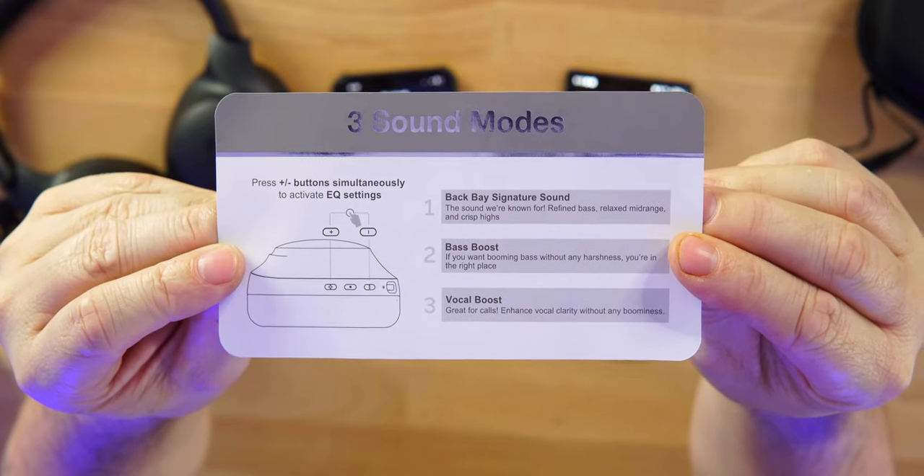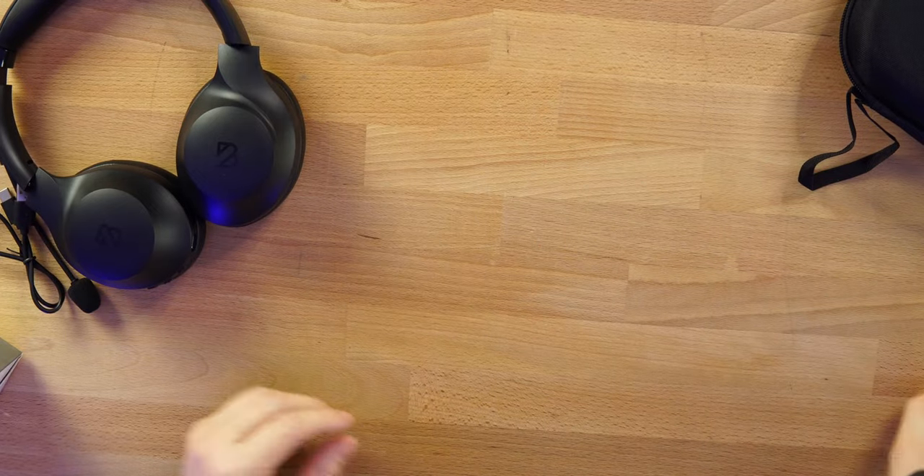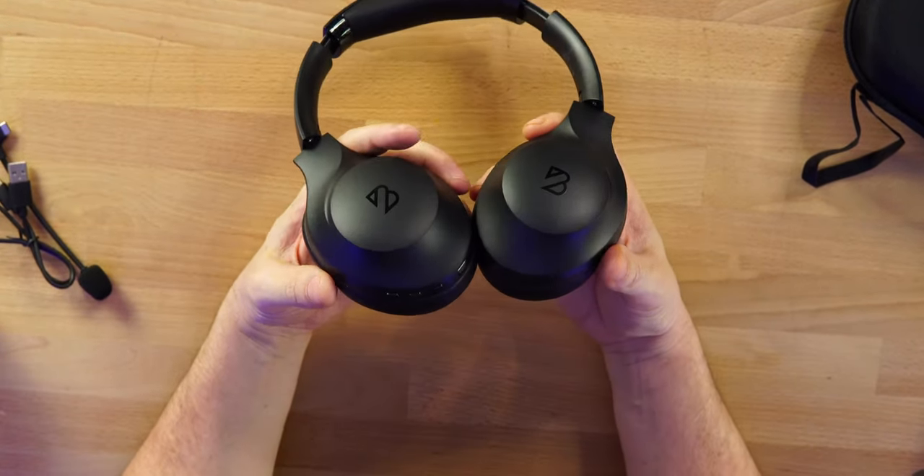Let's talk about the three EQ modes: the Back Bay signature sound, the bass boost, and the vocal boost. As far as volume, these are more than loud enough for anyone. Out of the box it's a very dynamic sounding pair of headphones — that crazy thump but clean bass, great crispy clean highs, and the mids are a little recessed. That V-shaped dynamic sound is exactly what we have here.